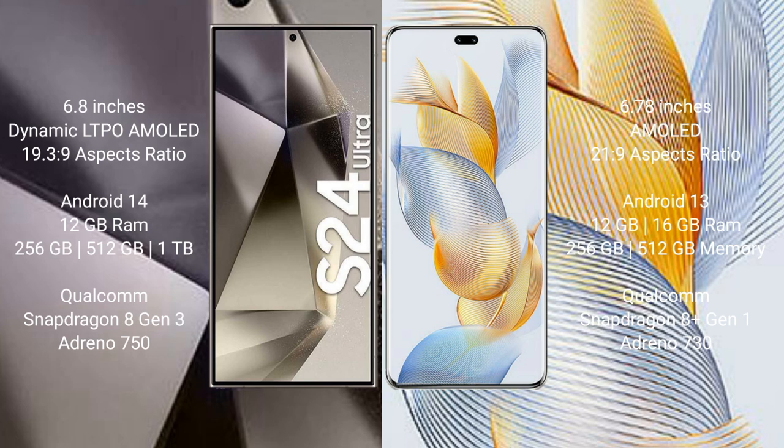Samsung Galaxy S24 Ultra comes with a 6.8-inch Dynamic LTPO AMOLED display and aspect ratio 19 to 9. Honor 90 Pro comes with a 6.78-inch AMOLED display and aspect ratio 21 to 9. Samsung Galaxy S24 Ultra runs on Android 14 operating system. Honor 90 Pro runs on Android 13 operating system.